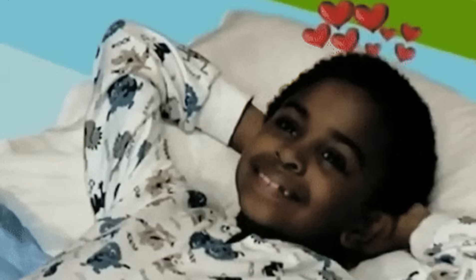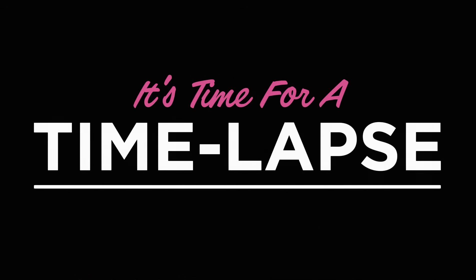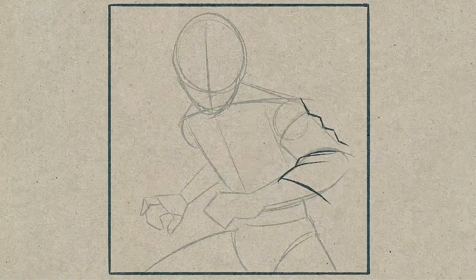Alright, I'm done gushing, I promise. Let's roll the time lapse so you can see my complete process for all three of today's pieces.